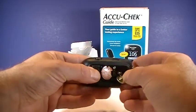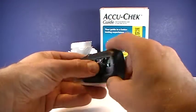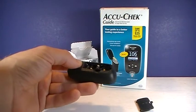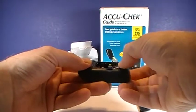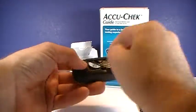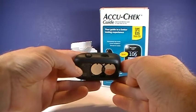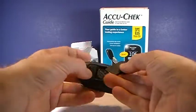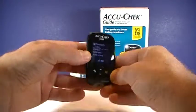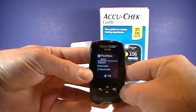You push that, and the batteries will come out. So you can replace new batteries the same way, put those in, there you go. Replace the door, and at that time it may indicate that time could be incorrect.